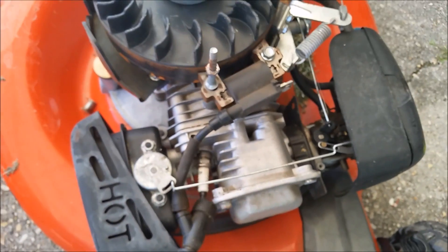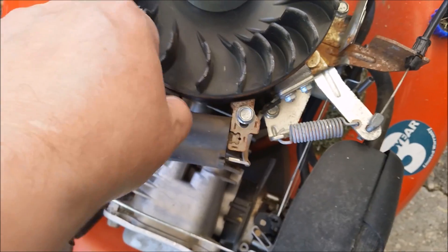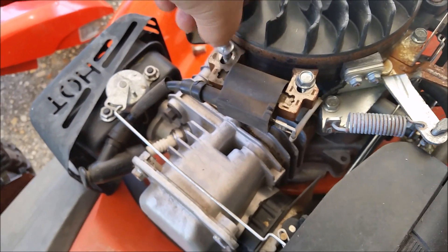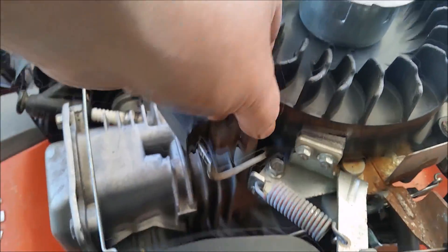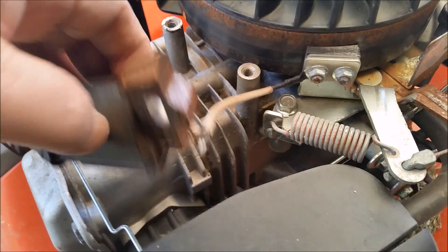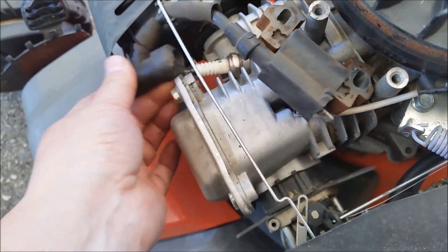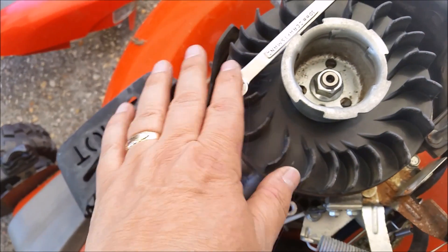So we need to take this off — get these loose right here. Of course you'll have to pull your boot too. Loosen these up with a 10 millimeter wrench — there you go, and it just comes off. You'll have to take this off — only two hands to do that. Got that off. Now let's take this up from under here.